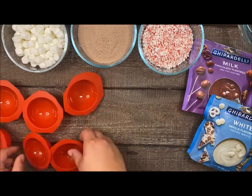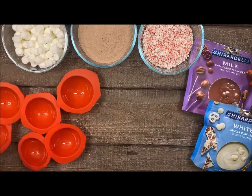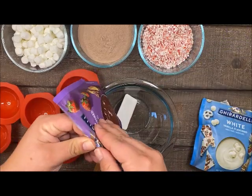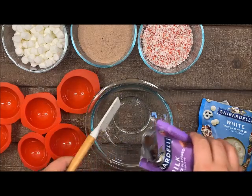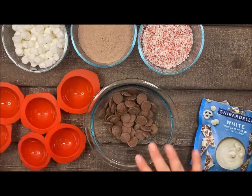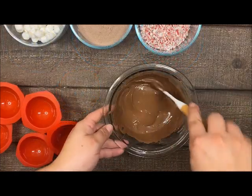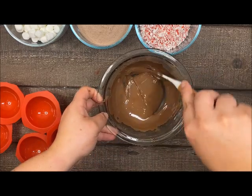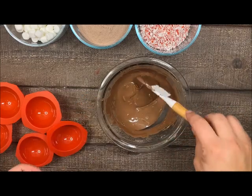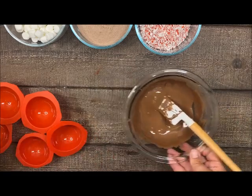Now that all my molds are ready to go, I'm going to get my chocolate ready. I'm going to bring that microwave-safe bowl over and add the chocolate - probably about half a bag. I'm just eyeballing it, it does not have to be exact. Then I'm going to heat this up in the microwave in 20-second intervals. My chocolate is nice and melted. Make sure you're stirring in between those 20-second intervals, and you don't want it so hot that it's really runny, otherwise it's going to have a hard time setting on your mold.